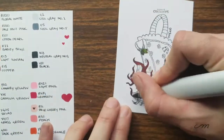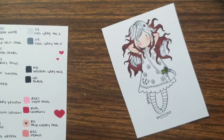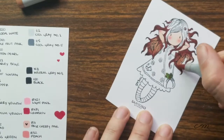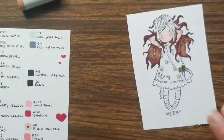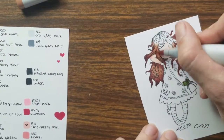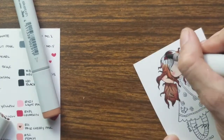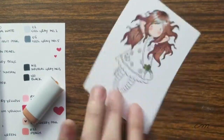Another thing to mention about Copic markers is that they are alcohol-based and they might not interact the best with the papers you already have at home. Please don't try to use these on Xerox paper. You should definitely check out Bailey J — she made a video all about different papers and did some great swatches. I'm going to drop that link in the comment box. If it wasn't for her, I don't think I would have been quite ready to finally make my investment in the Copic marker world.